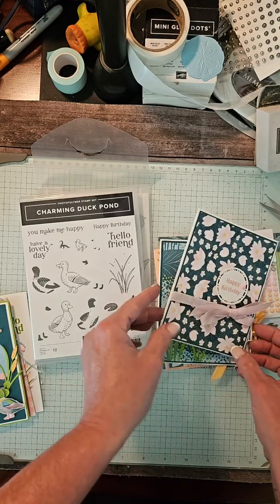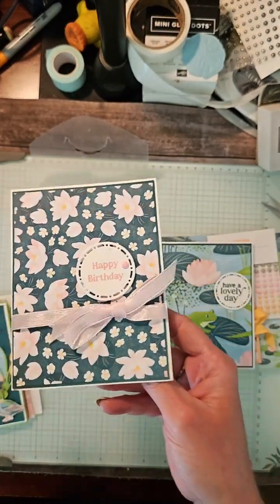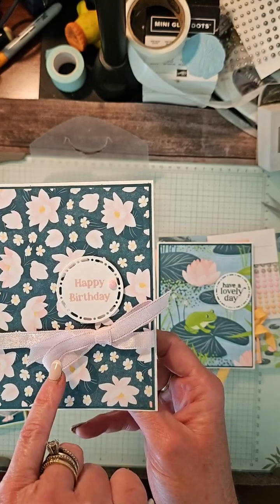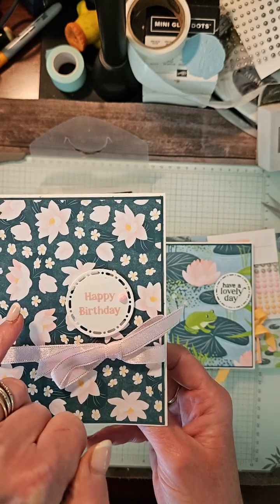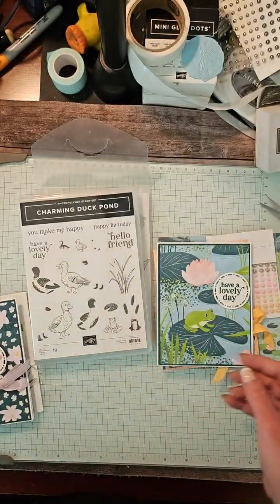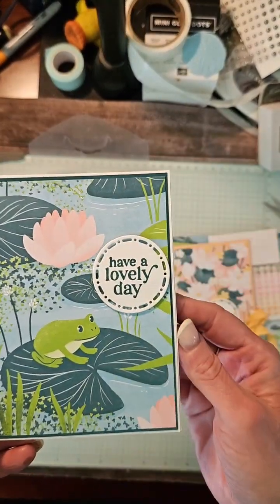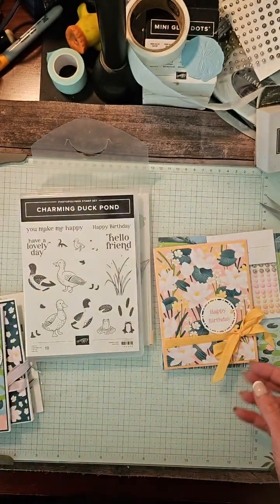This is using the same DSP, but it's just a little more generic. I do want to say that this is bubble bath pink — I liked it better than the pretty and pink ribbon with this particular DSP, even though pretty and pink is in the pack, so you'll get a piece to complete that. This is a great card for a man, even though it has these lilies on it. That frog, I think, just kind of lends more to a man.